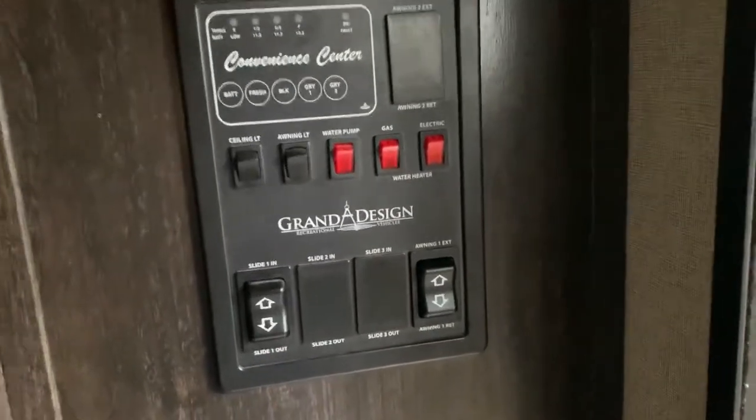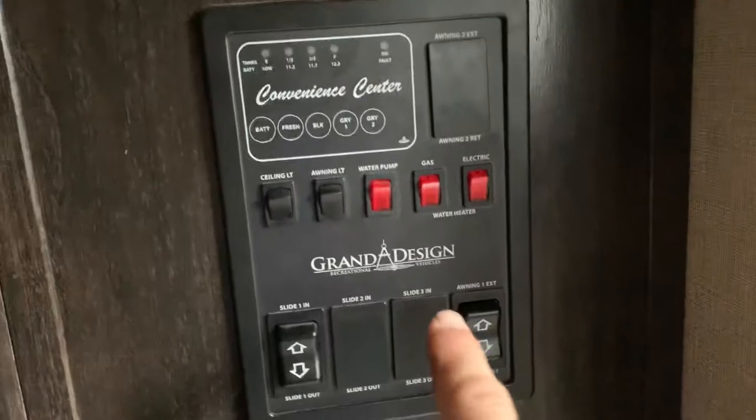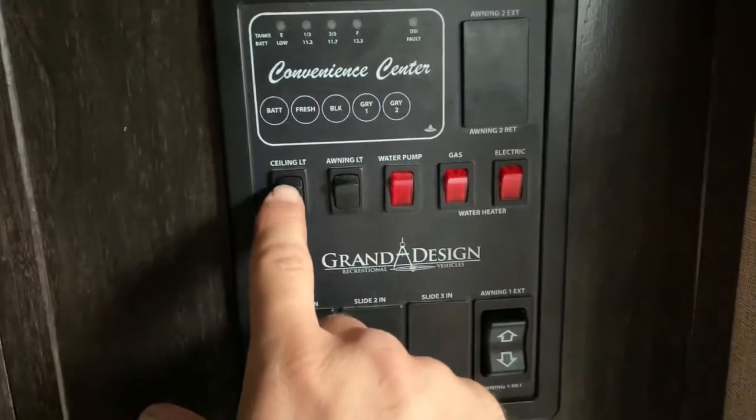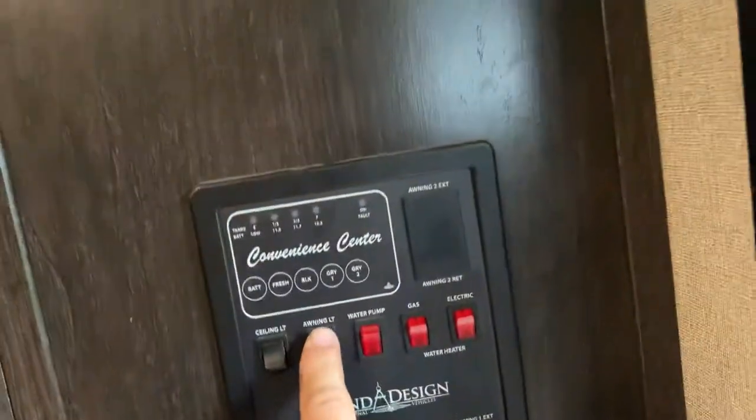I'm going to show the basic functions of everything inside of the camper. First, as you enter the rear door, you have the control panel here — you have your ceiling lights and then you have your awning light for outside.